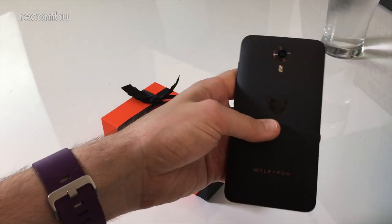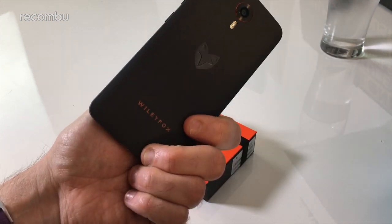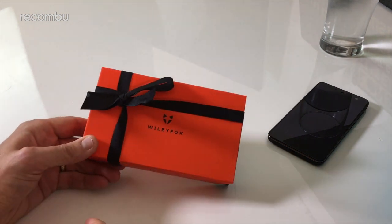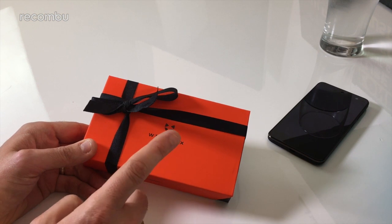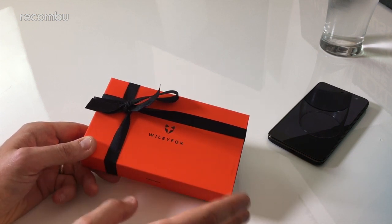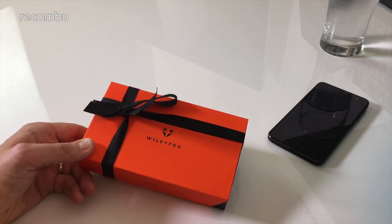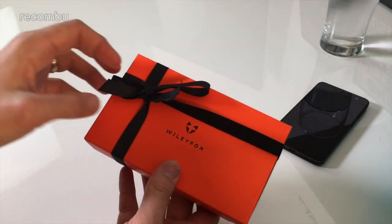We've got the Swift here — it's a cheap little £129 mobile phone, a 5-incher, and it boasts CyanogenOS, which is one of its more standout features. Wiley Fox is back in 2016 with three new phones. The Spark is the cheapest one, at £89 — a Cyanogen phone again — making it one of the cheapest smartphones we've seen in 2016. We've seen cheap ones from Vodafone and Honor, but this is definitely the cheapest we've played with personally. At £89 you also get a Spark Plus and a Spark X, which I'll explain later.